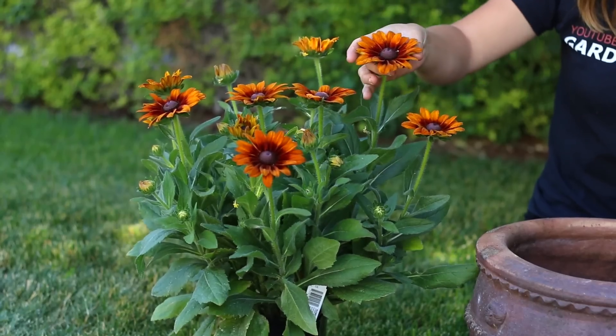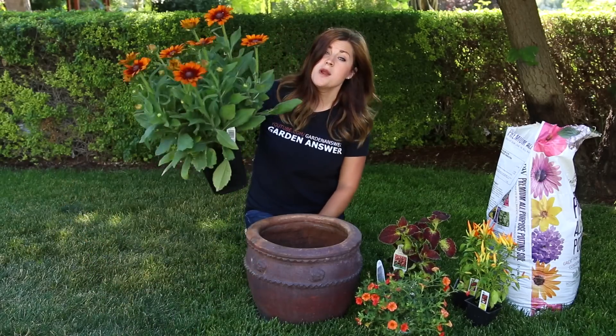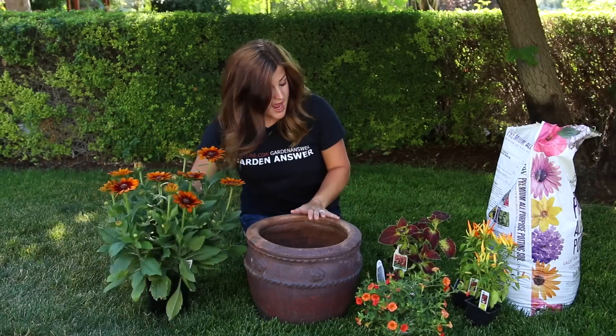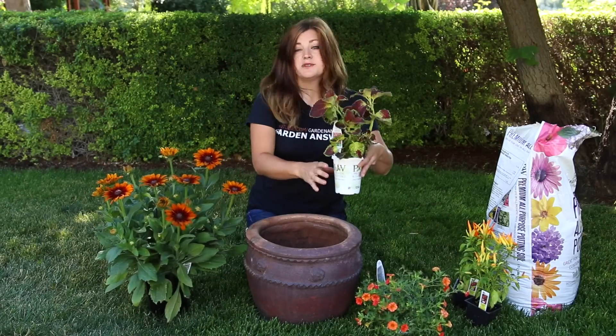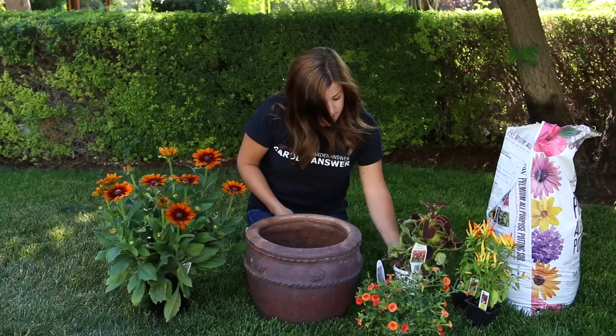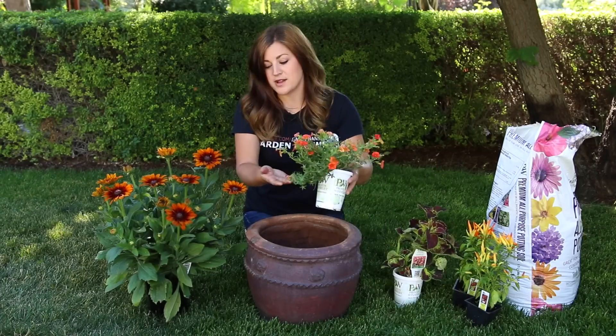This is an Autumn Colors Mix Rudbeckia and this by itself is gorgeous. This is one plant — that is a phenomenal looking plant. And then I'm going to pair it with Dipton Wine Coleus — look at these together, so pretty. And then Super Bell's Dreamsicle, which just plays off the orange.